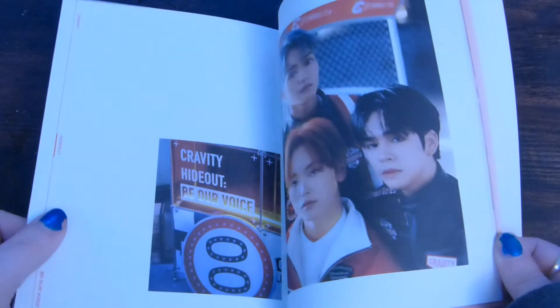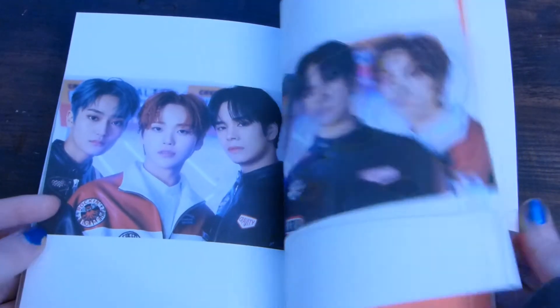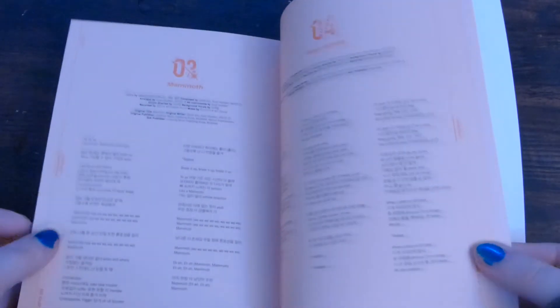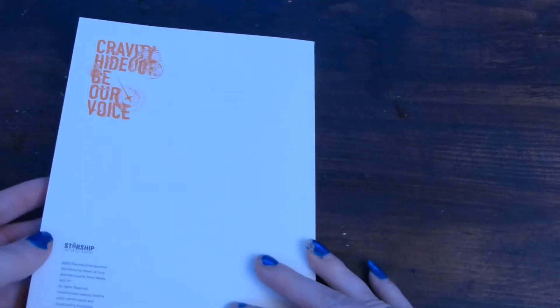He just always stares at me in my soul and I am not entirely sure how to handle it. There's those guys — my top two are in the same unit, so that's really exciting. The lyric pages are just like this — kind of salmon-y orange. And the back is white.